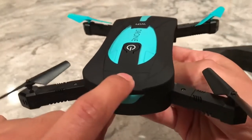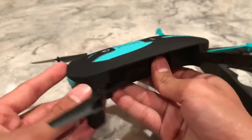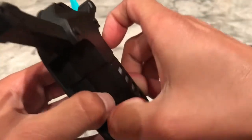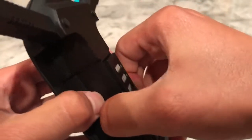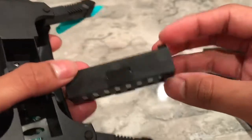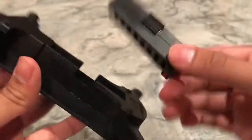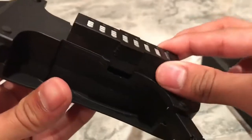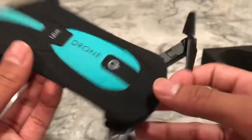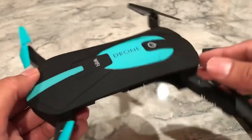This drone has altitude hold, so it will stay stable — which I really appreciate because it's hard to control drones that don't stay stable. It also has a gyroscope, so you can move your phone around to control it — I'll show you that in a bit. The battery is a 500 milliamp-hour battery. You only get one, and it lasts about seven to nine minutes on average. Still a really cool product, so let's go outside and test it out.